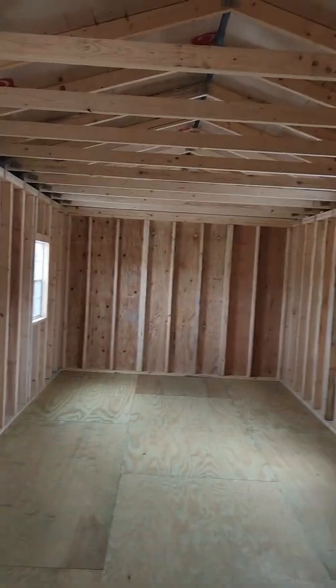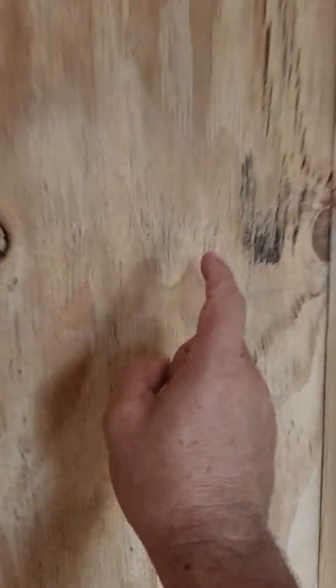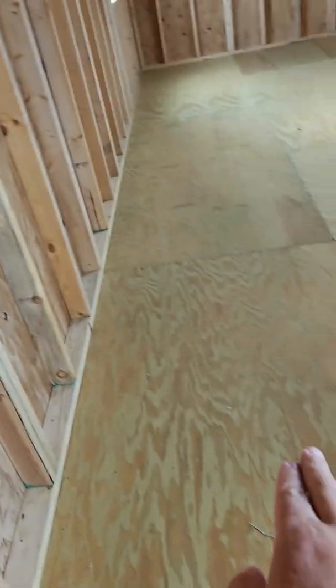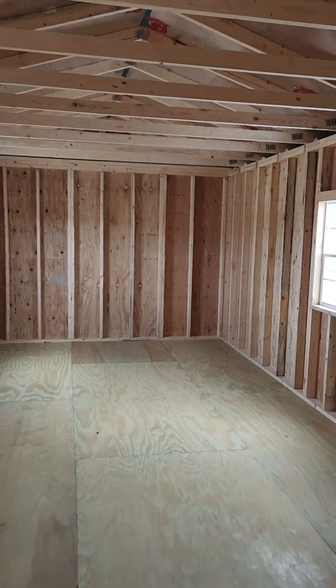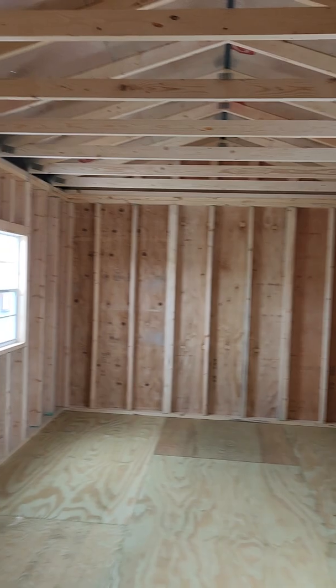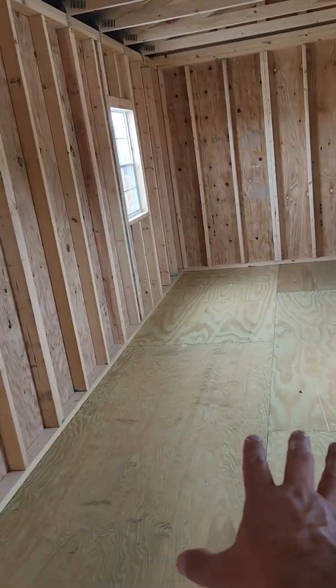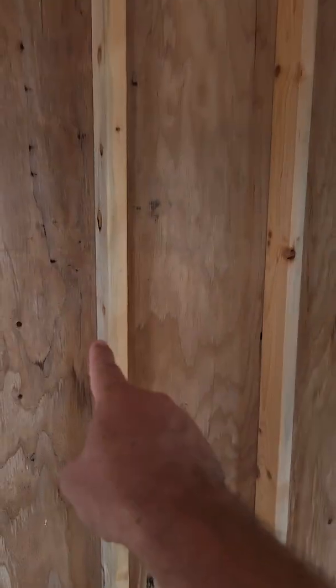Now let's talk about this building. Graceland by standard puts in 5/8-inch plywood in the walls and floors. Most other portable building manufacturers don't use plywood in the walls or floors — they use OSB wall and a composite floor.